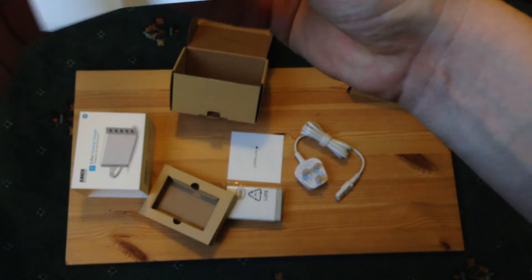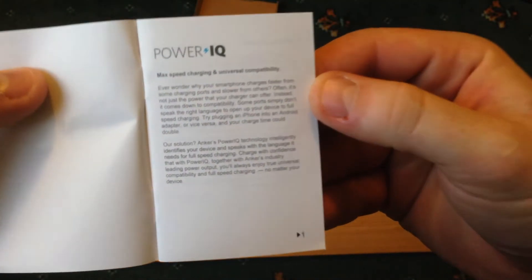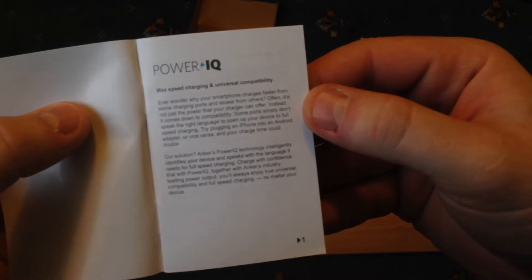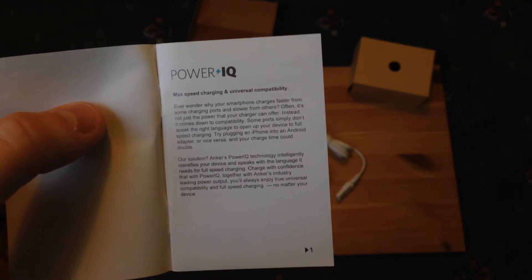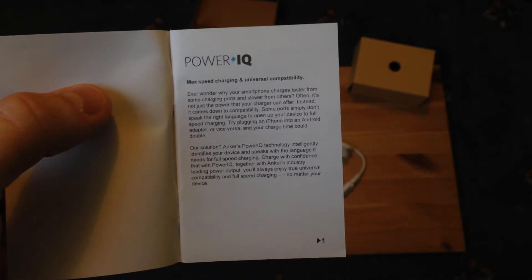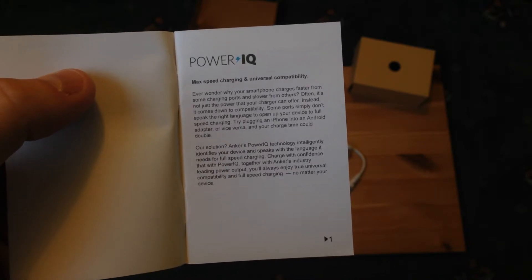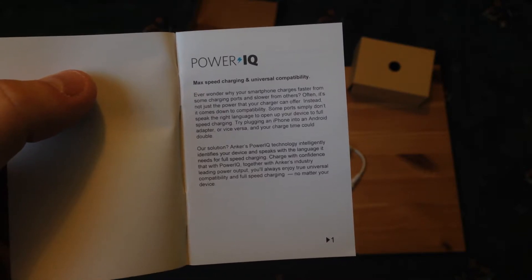It's the 40 watt 5-port wall charger — quite a little booklet going through what's in the package. Max Power IQ — this is interesting — max speed charging and universal compatibility, which you don't get on some of the cheaper devices. This cost me about 20 pounds from Amazon, possibly a bit more now. Anker's Power IQ technology intelligently identifies your device and speaks the language it needs for full speed charging.